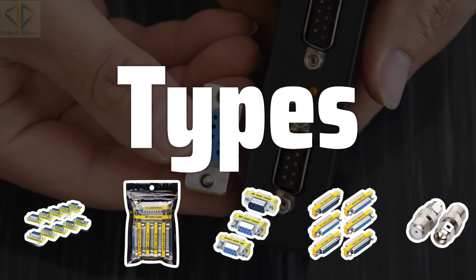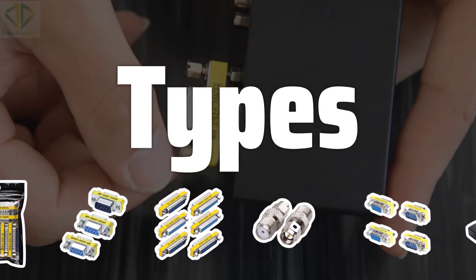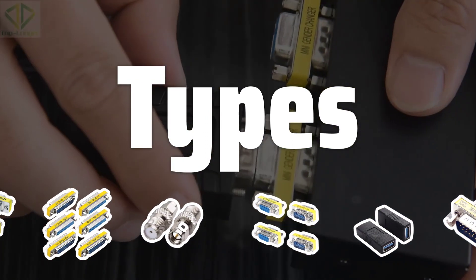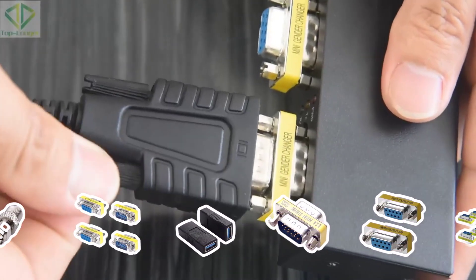There are two main types of cable gender changers: gender changers and gender benders. Gender changers are simple adapters that allow you to change the gender of a cable without changing the wiring. Gender benders, on the other hand, actually change the wiring inside the cable, allowing you to connect two devices that use different wiring schemes.